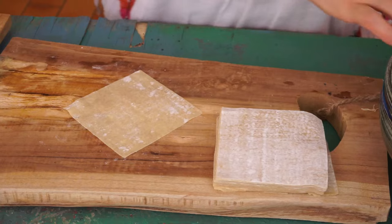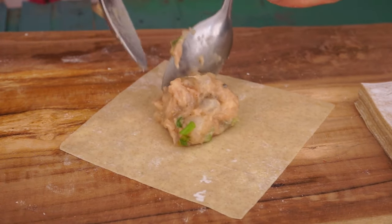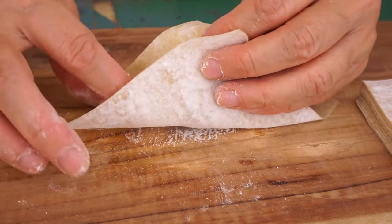Making wonton dumplings is very easy. Take a wrapper, place one teaspoon of stuffing in the center, and close by pinching the edges of the wrapper.